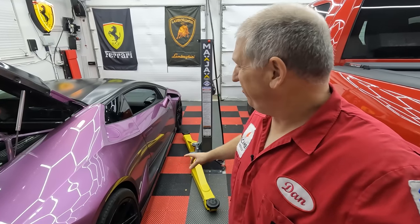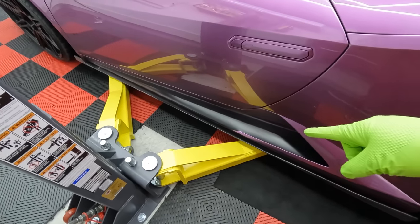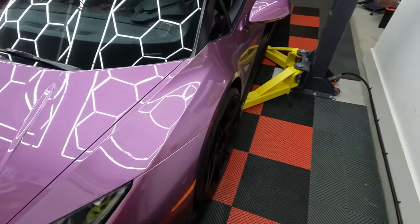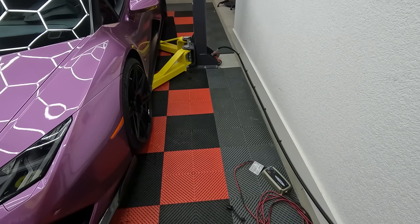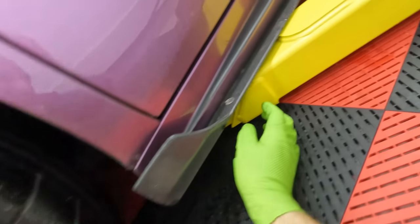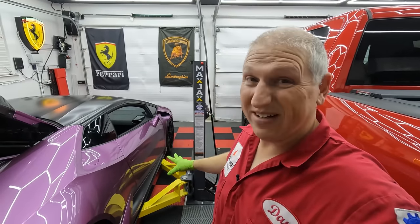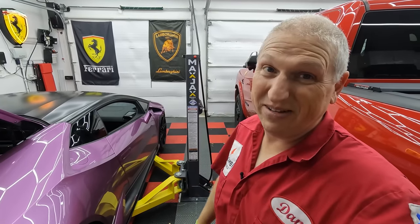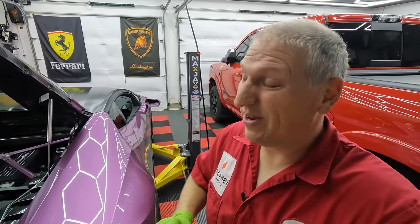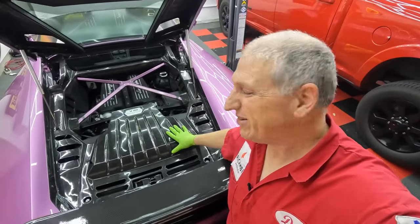We've got to find the jack points, which are kind of right up in the front, and there's one that's a bit inset. We've got it at the lift points, so I'm going to bump it up and see if it'll lift without squishing anything — see if it's touching the carbon. It might have just barely cleared. The lift is set and not touching the side carbon fiber panels. It is the closest of any car I've ever done — like a sheet of paper, it's so narrow.